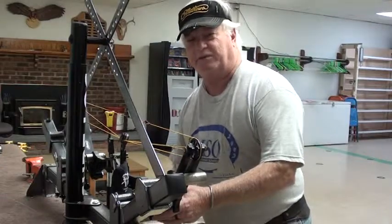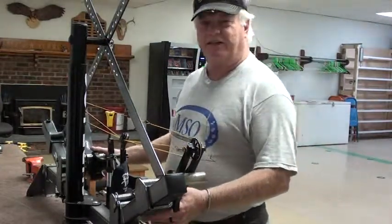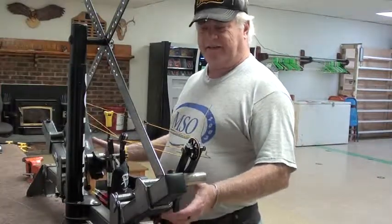Yeah, this is one of the best presses I've ever had out here, the Sherlock Press. It does everything — small bows, long bows — everything's real safe.